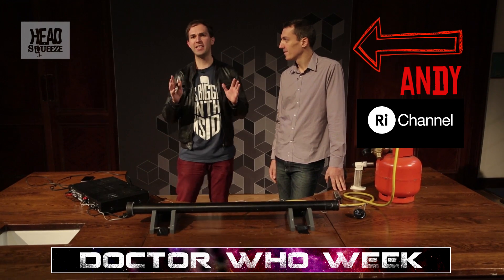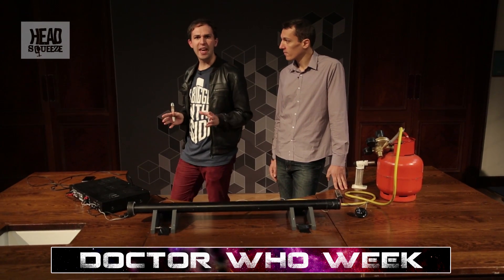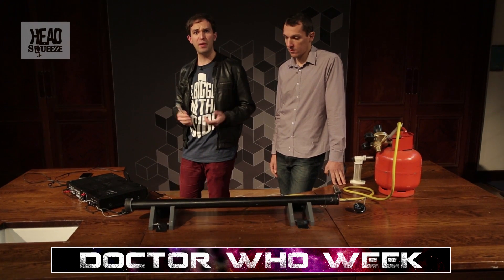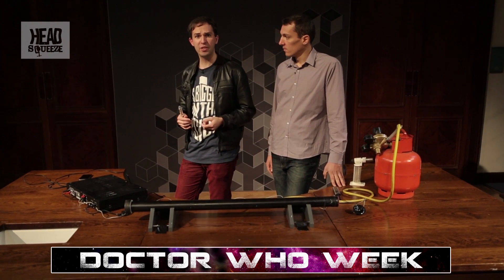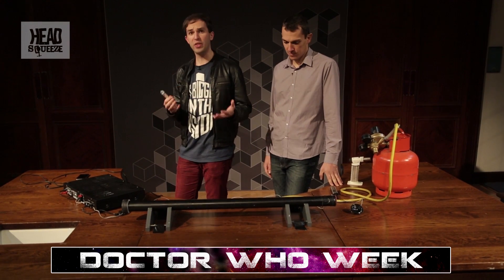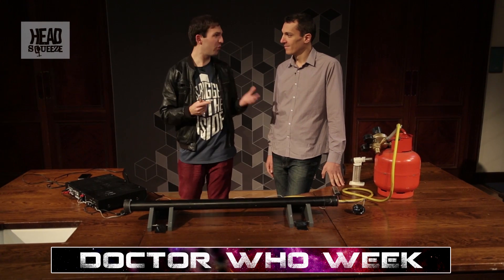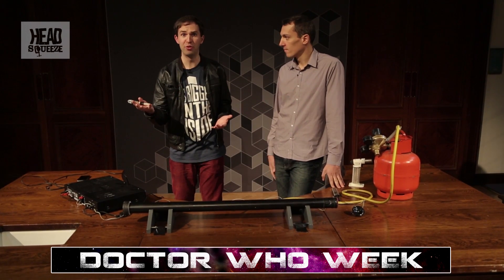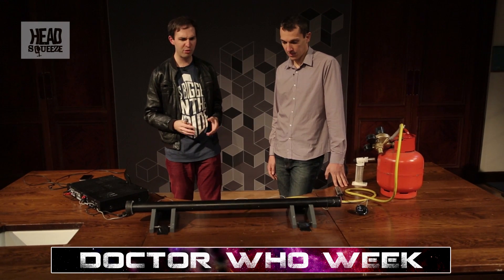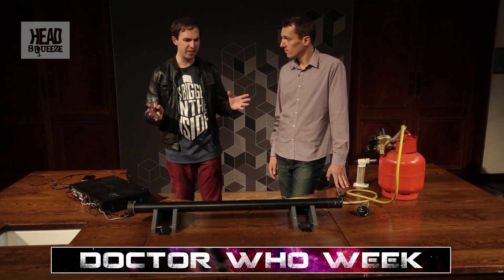As the number one Whovian on the Head Squeeze gang, I was thinking about what we could do for Doctor Who's 50th anniversary here on Head Squeeze. I got thinking about the sonic screwdriver and what — using logic — I think is how it works. Sonic screwdriver, sound, to control things. That's why I gave Andy a call, because we've done a pretty cool experiment demonstrating sound waves.